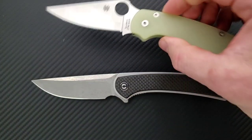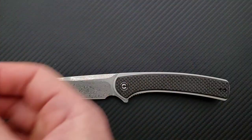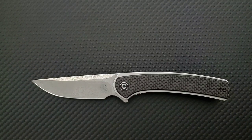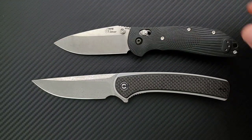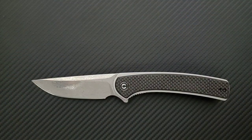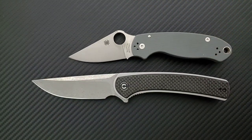How about up against the Spyderco PM2? The PM2 is coming in at 8.3 inches overall. And how about up against the Benchmade Griptilian — or in this case the Ritterhogue — coming in at 8 inches overall. Last but not least, the Spyderco Para 3, coming in at 7.25 inches overall.